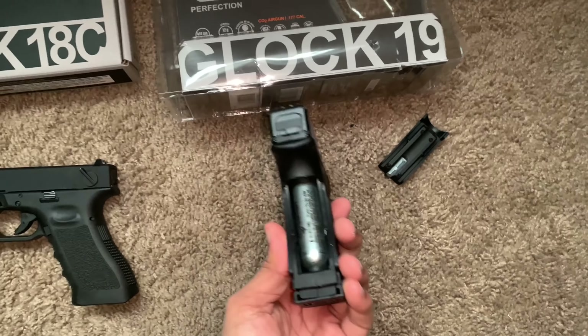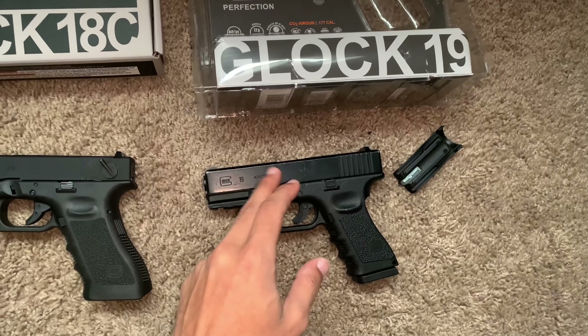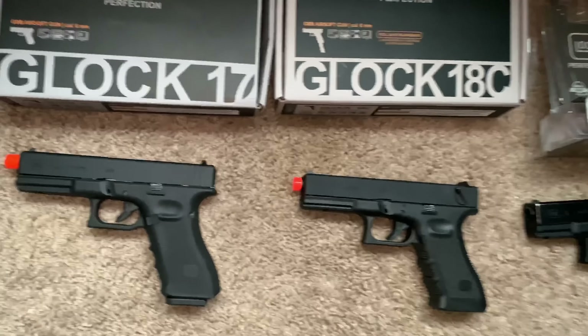So you know it's not the most accurate representation of the Glock 19. I will be getting the Glock 19X soon — that's gas-powered and has blowback. So when that comes in, I'll compare it to these. But we're going to focus on comparing these two today.